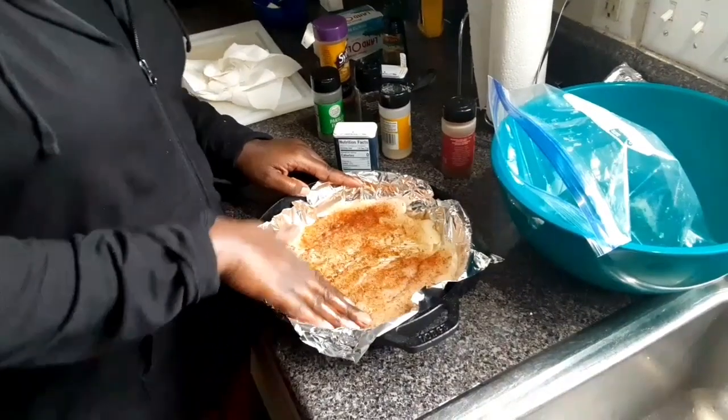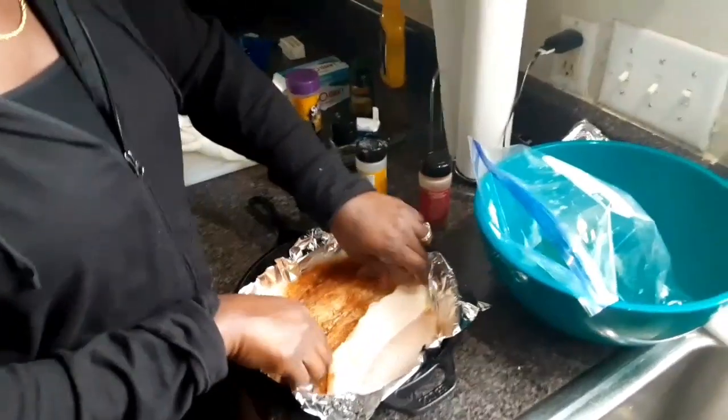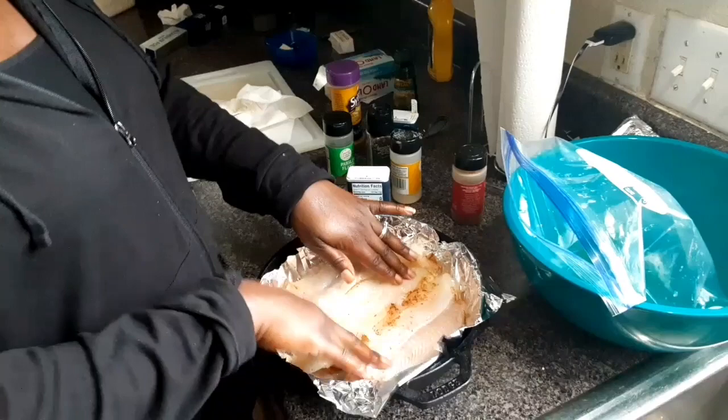After you season that side, you're going to press all the seasoning into the fish so it can get in there good, then you're going to flip it over and do the same thing to the other side.